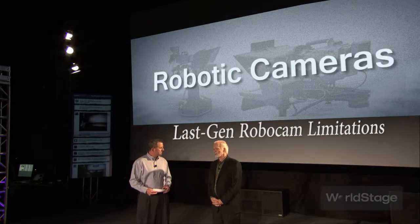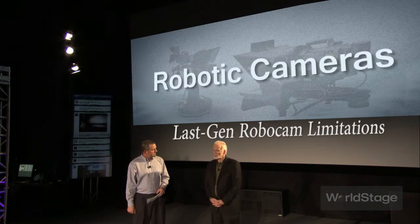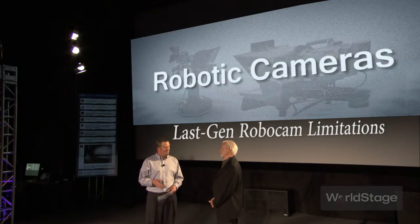One of the drawbacks of the original Robocams was that we were really repurposing surveillance cameras. They were limited in what lensing and camera quality we could get, with no remote control to speak of. So they had a very specific use — we could put them in places we couldn't get to, but they weren't CCU controlled, they weren't broadcast quality necessarily, and we couldn't use the online moves at the same time.